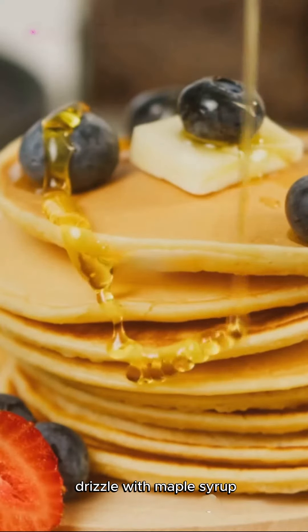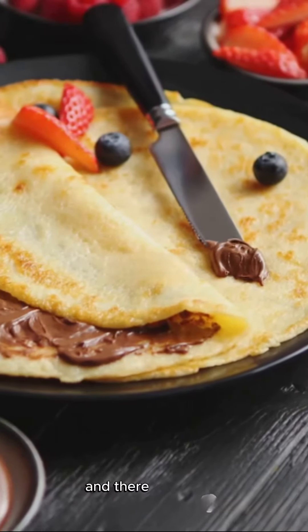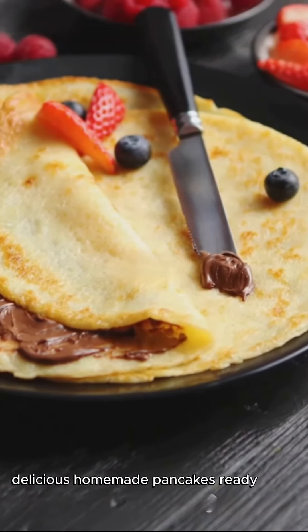Drizzle with maple syrup or add fruits for extra flavor. And there you have it — delicious homemade pancakes ready to be enjoyed! I hope you give this recipe a try and love it as much as I do.